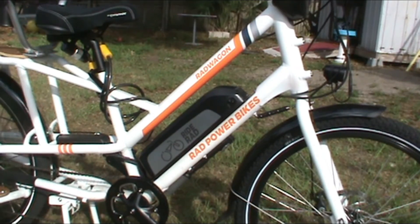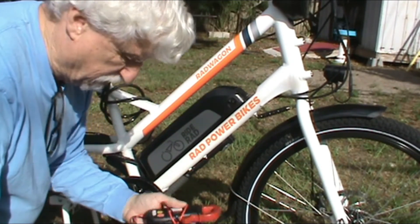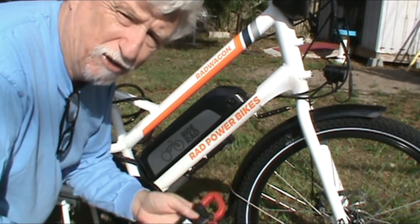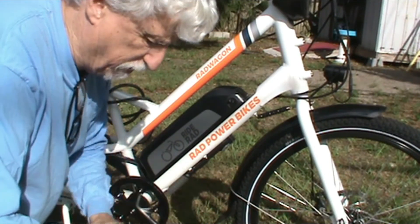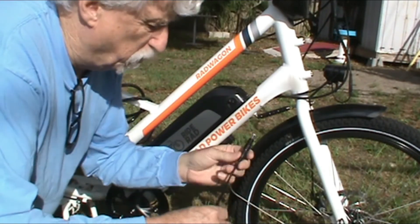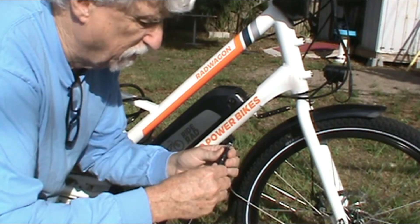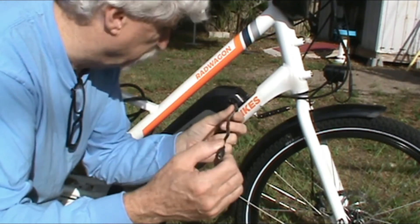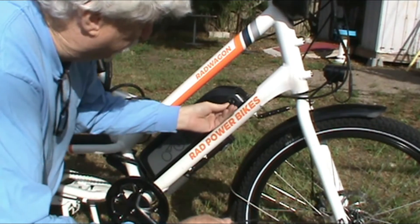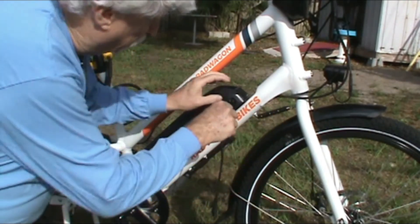I'm outside today working on my Rad Power Bike to see how I can charge it with solar. So if you're out on the road and you don't have anywhere to plug it in, this is what you can use to charge it. I ended up going to the store and buying a folding solar panel. It comes with some accessories, but I had to order another package to get this little adapter that fits my 48-volt battery, so it goes on here like this and you plug it in like that.